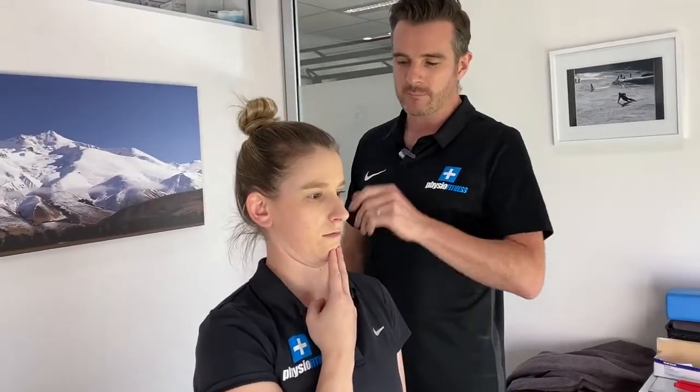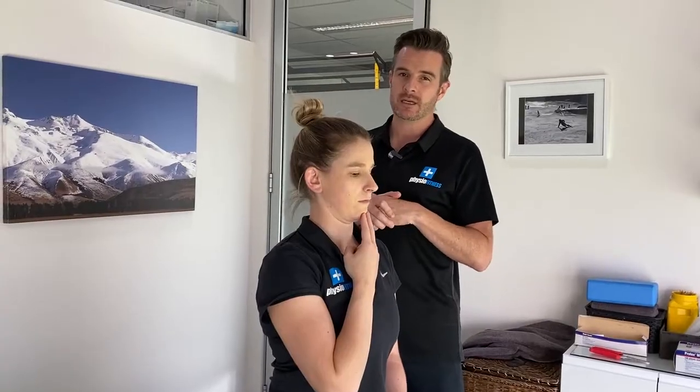Part of why people struggle after disc pain is because the deep neck flexors get a bit weak and turn off. If we can re-engage them, it'll help stabilize the spine — it's almost like doing abs for your neck. She's only allowed to go back to where she feels the pain trigger. It's okay to go to that point of pain, but not through it. The more she does this movement, usually the fewer symptoms she has.